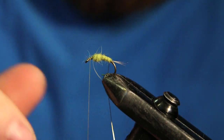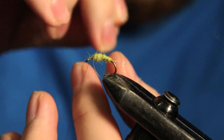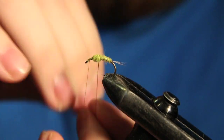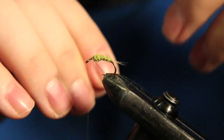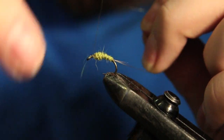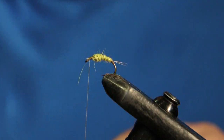Now we're just going to grab our wire and make some nice open spiral wraps up the body, tie that off nice and tight, and then helicopter that out.